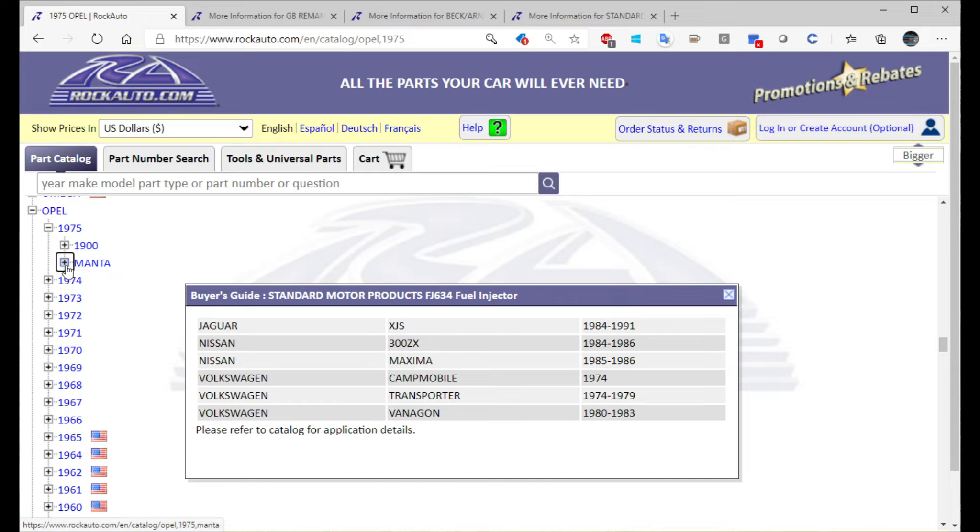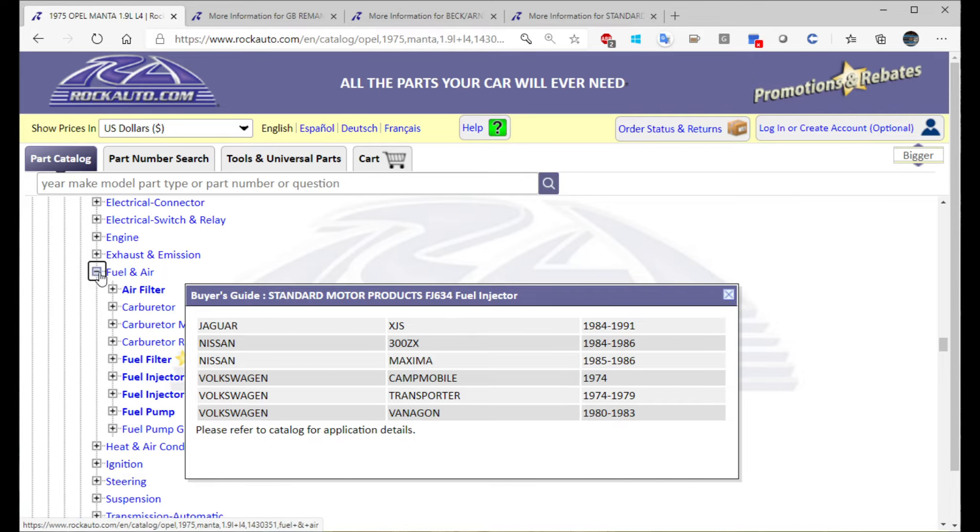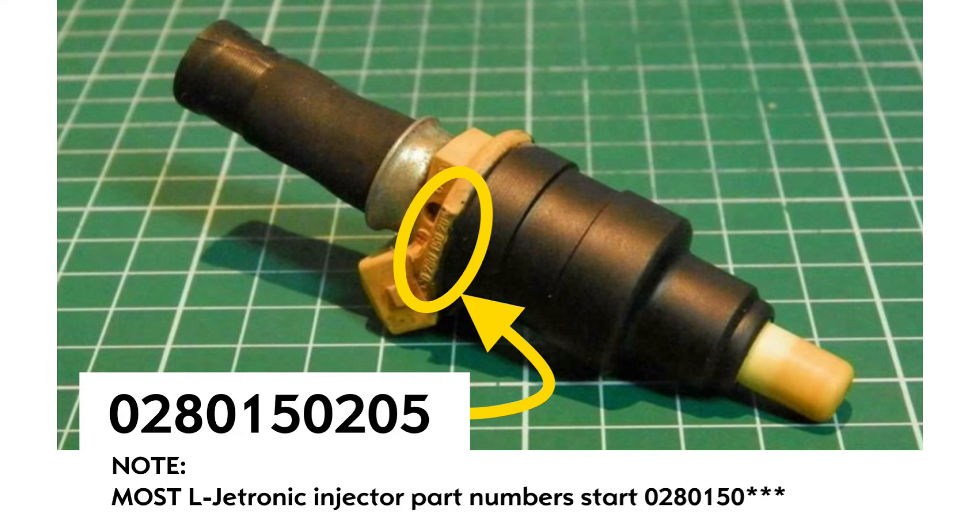The low impedance injector for the early Opel L-Jet is also pretty common, fitting a lot of Alfa, Nissan, Jaguar, Rover, Isuzu, Renault, and many many others.